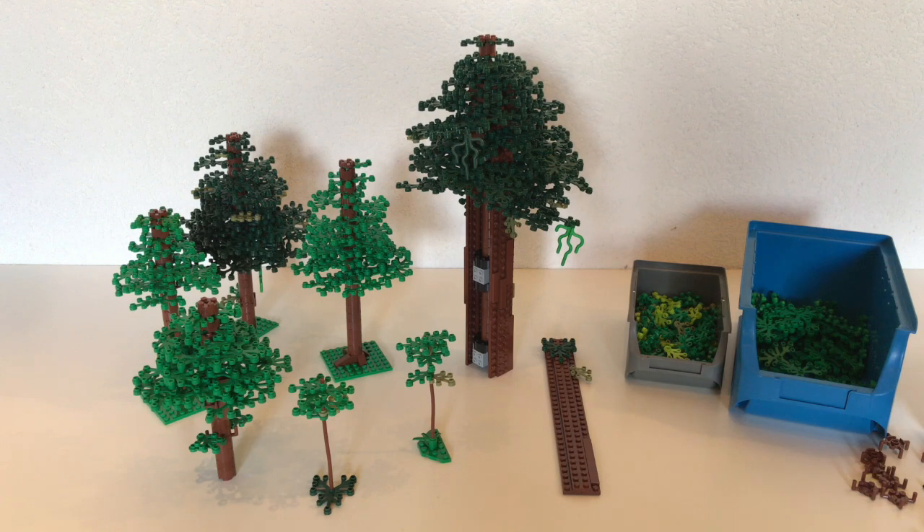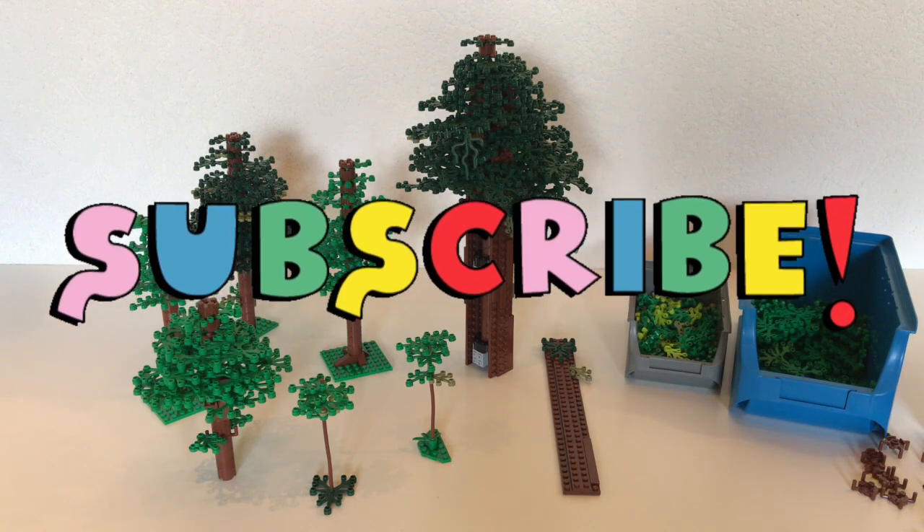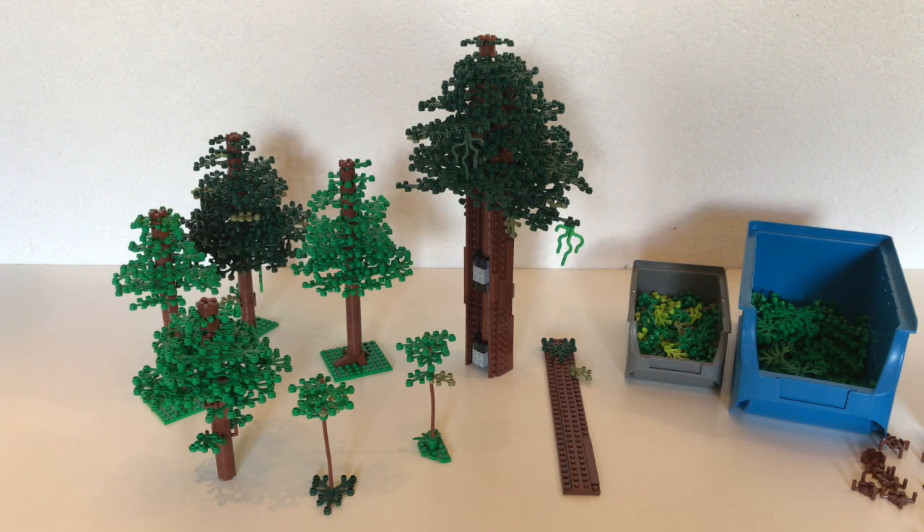Alright, that wraps up this tutorial on how to build these types of LEGO trees. I hope you all enjoyed the video and that it helped anyone who was struggling with building a decent-looking tree, getting the slope right, or anything like that. If you're new to the channel, please consider subscribing, hitting the bell notification for new videos, giving a like down below, and commenting what you think. We'll see you in the next video — thank you so much for watching.